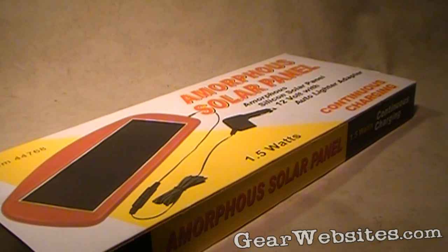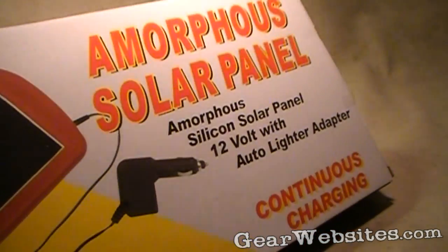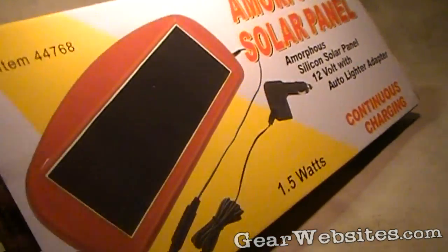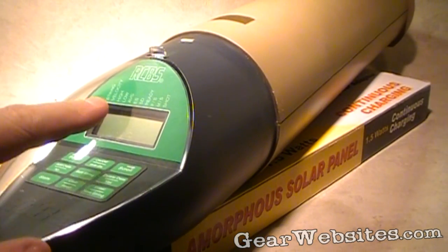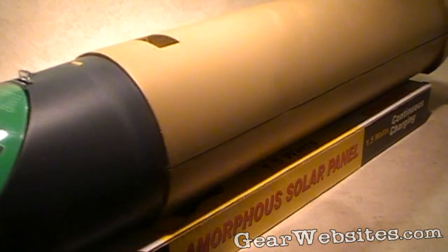We went to Harbor Freight the other day and got ourselves an amorphous solar panel. It's a 12-volt solar panel designed to trickle charge your car battery — you plug it into the cigarette lighter. It says it gives 1.5 watts with continuous charging. What we're hoping is that we can take that 12 volts and cram it down to 9 volts for this chrono that we've got from CBS.